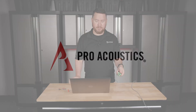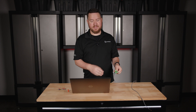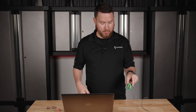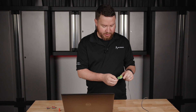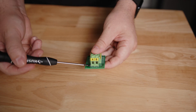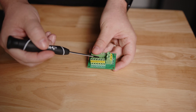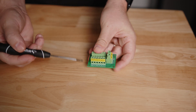A terminal block is a small device used to connect and organize multiple wires. It provides a safe and secure way to join wires together in an electrical system. I have a terminal block here — this one is a six-way splitter, so it has two inputs, an A and a B, and that splits out to A and B one all the way up to A and B six.